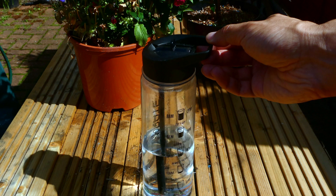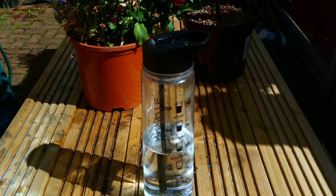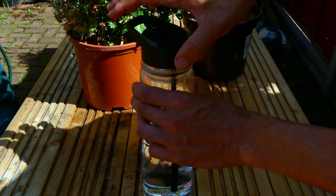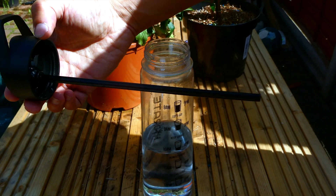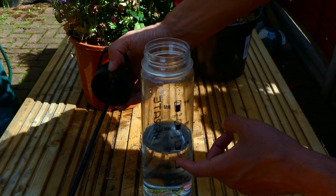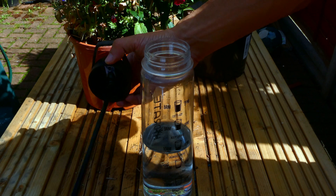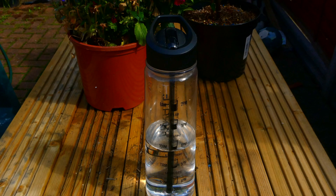The other great thing I like about this particular bottle is how easy it is to clean. It's essentially a two-piece unit — I'll just unscrew the top. So there you go: if you just want to get something cleaned really quickly, you've got the bottle itself which you can rinse, and you've got the nozzle unit which you can give a rinse, and that's essentially how I keep the bottle clean.